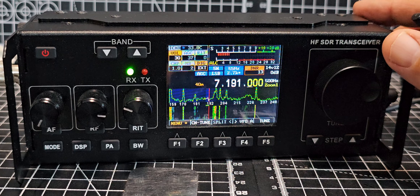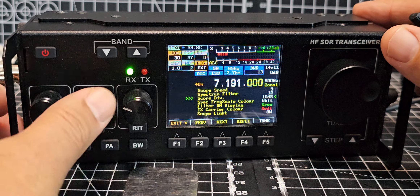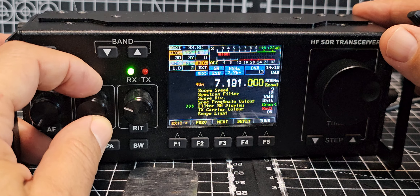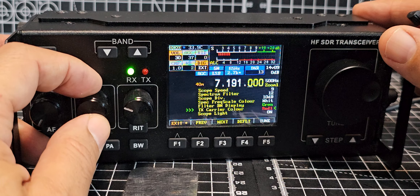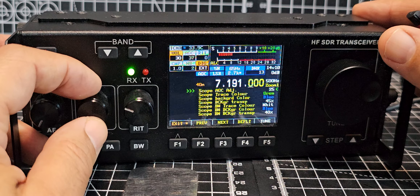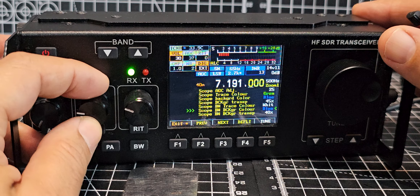The thing about these radios is there are hundreds of functions and settings you can change, so let's keep going. Spectrum frequency scale, color white, filter bandwidth display is green — so you're changing more colors — TX carrier color, scope light is on, scope AGC adjustment, trace color, background, transparency — it just goes on.